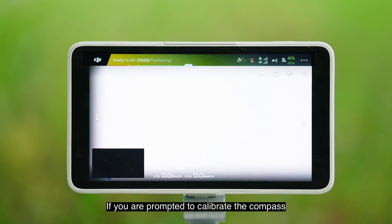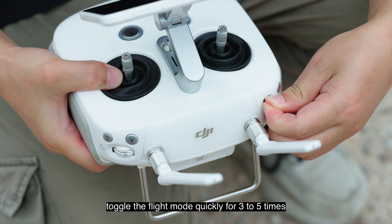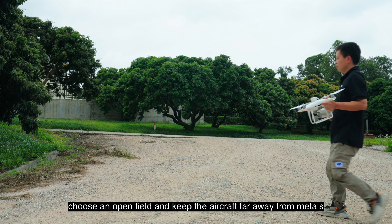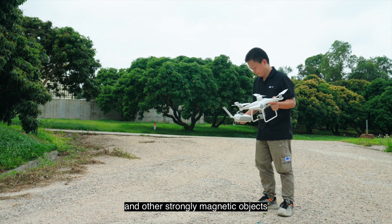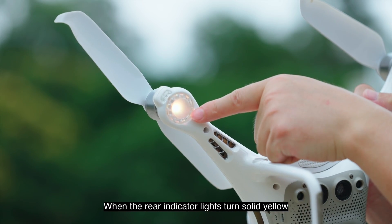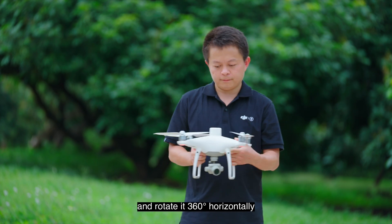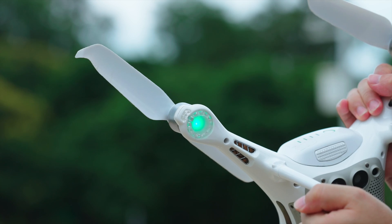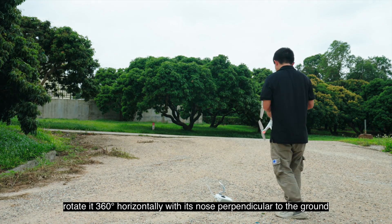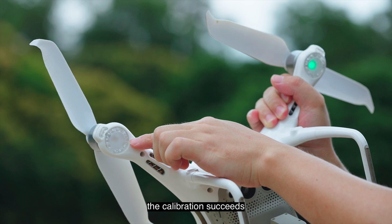If you are prompted to calibrate the compass after entering the flight interface, toggle the flight mode quickly for three to five times to enter the compass calibration interface. During the calibration, choose an open field and keep the aircraft far away from metals and other strongly magnetic objects. When the rear indicator lights turn solid yellow, hold the drone at a height of more than 1.5 meters and rotate it 360 degrees horizontally. When the rear indicator lights turn solid green, rotate it 360 degrees horizontally with its nose perpendicular to the ground.